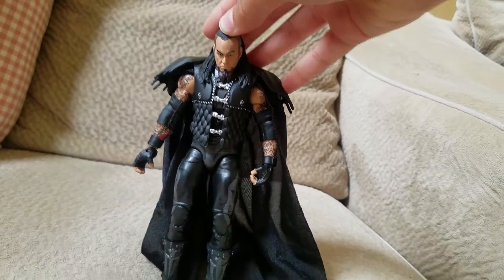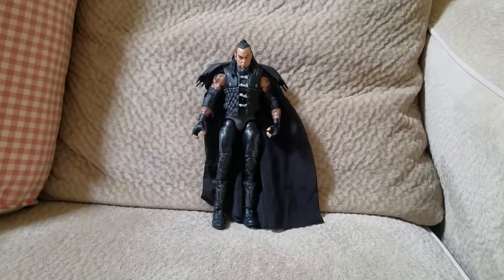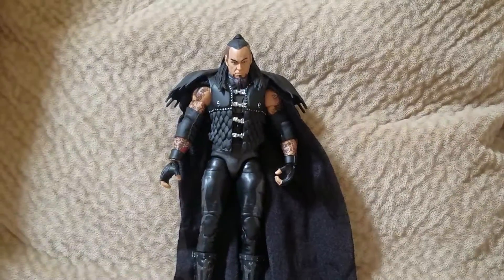Hello guys, Spidey came back with another video and today I'm doing a review on my Defining Moments Undertaker. Here he is, it's a really good figure. I love it. There's just some things that I don't like about it. But anyways, let's get into the review.